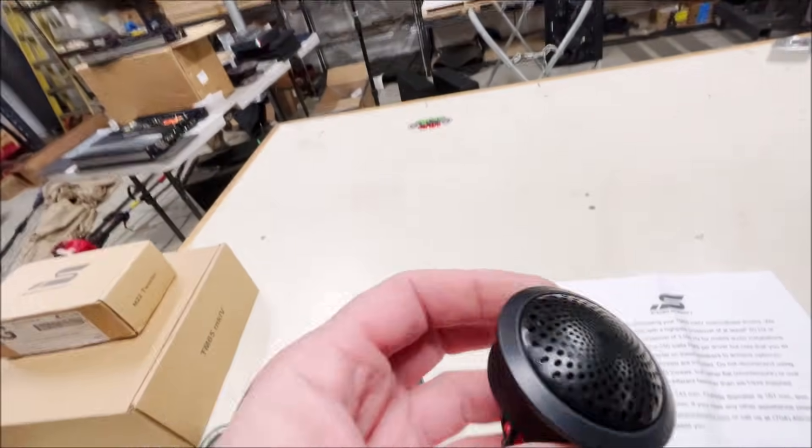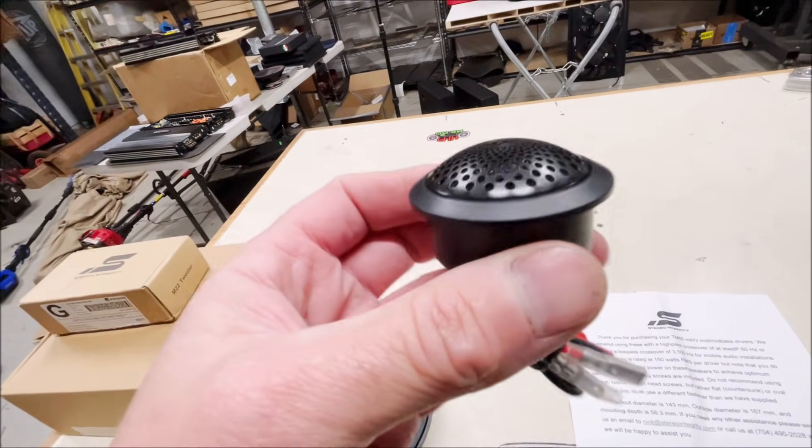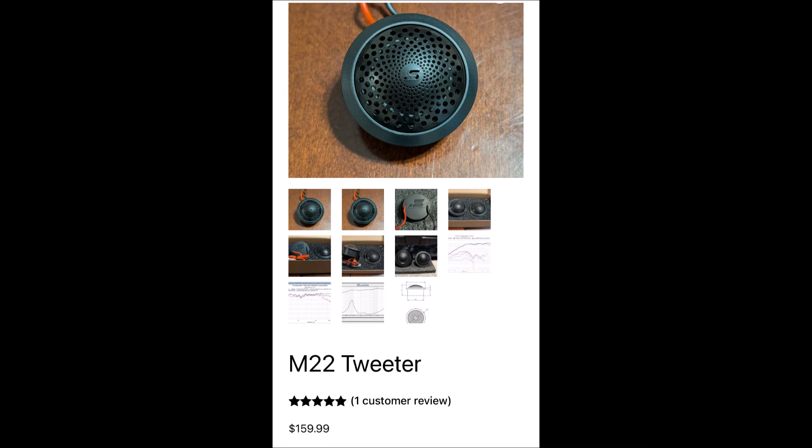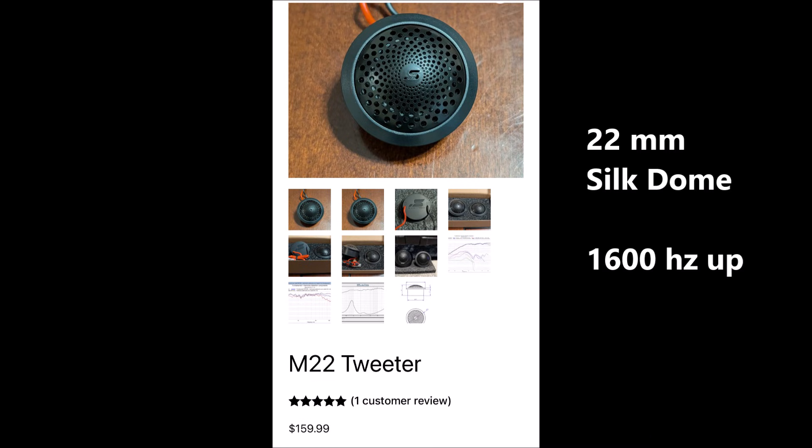The tweeter looks pretty standard and doesn't appear to come with any mounting options. Their website specs this as a 22 millimeter tweeter — they also make a 25 millimeter version. The smaller one is meant for easier mounting. It is a soft silk dome tweeter with a copper voice coil, and they say it'll play down as low as 1,600 hertz with a 24 dB per octave slope.